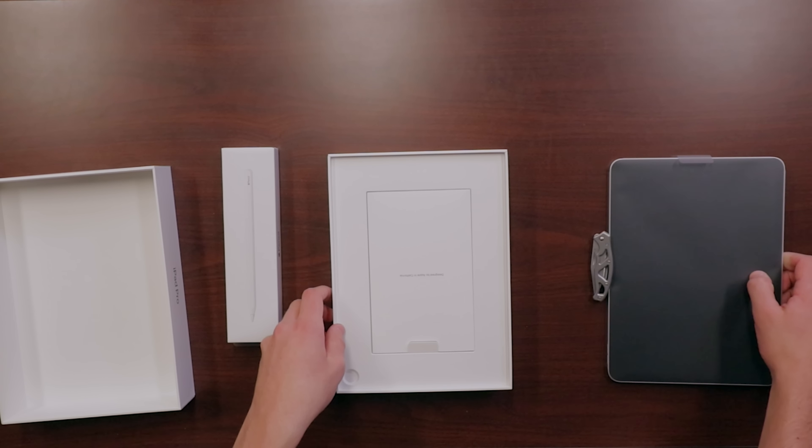Now we'll go ahead and turn the device on and get it set up. We're setting up Face ID — this is the first iPad that uses Face ID. I wasn't a fan of it on the iPhone X but we'll see how I like it here. That's it, two scans and we're done. Now we can go ahead and pair the pencil — just put it on the side and connect it. It has this new double tap feature that you can use to switch between tools in different applications, so you can write and then quickly change to the eraser just with a double tap, which is really nice. And as soon as you connect it you'll see its battery percentage pop up and you'll know that it's charging.